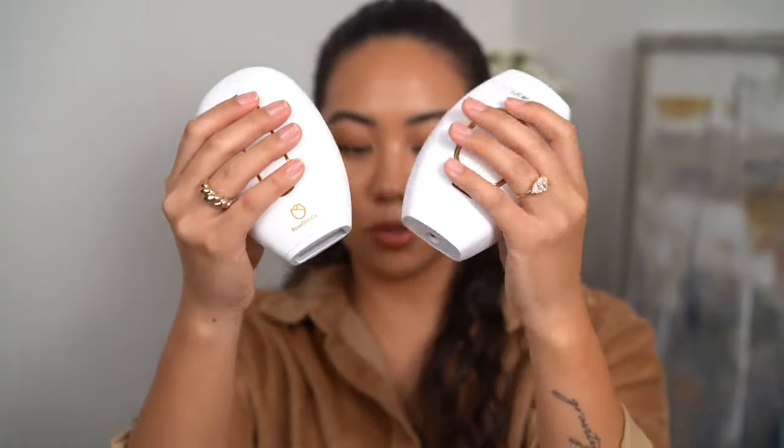They're both very comfortable to hold, but the Lumi's soft touch finish — personally, when I use my device I do get a little sweaty — so having something that's soft touch, almost like rubberized, really helps and it feels very comfortable in the hands. Another big difference is the power cord.